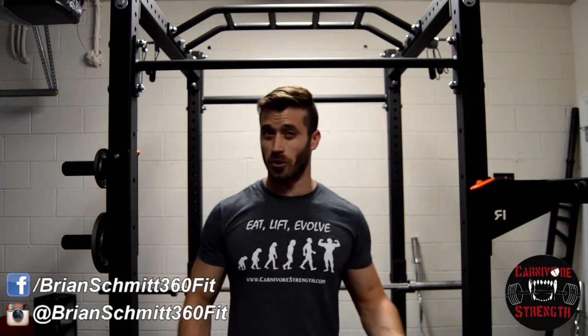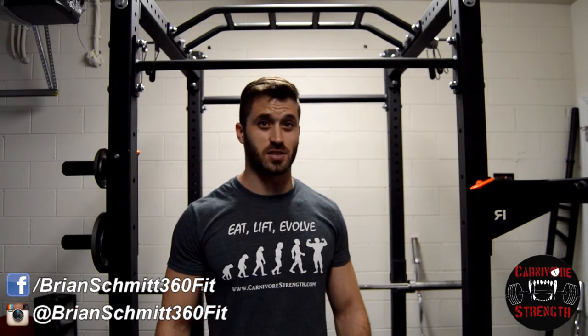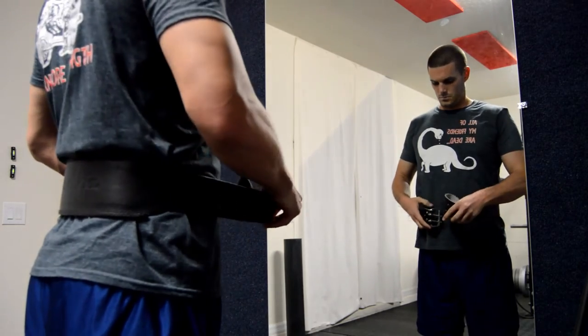Let's break it down a little bit further. A belt allows you to generate more intra-abdominal pressure by giving you something to press up against when tightening your abs and lower back. Intra-abdominal pressure is generated from within your core, pushing outward and supporting your spine. In order to properly generate the most intra-abdominal pressure, you will be performing the Valsalva maneuver.